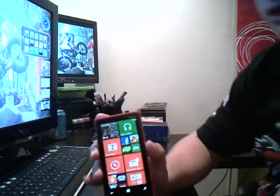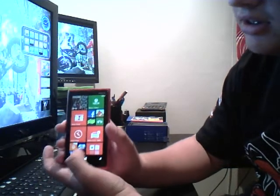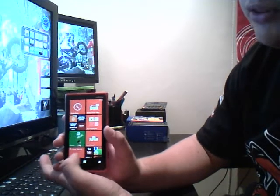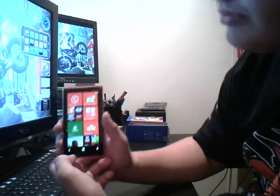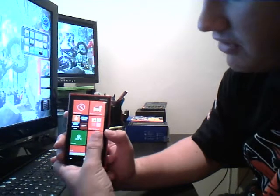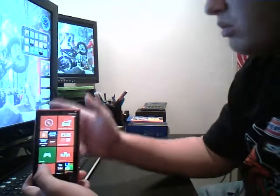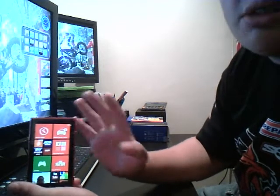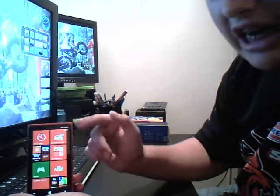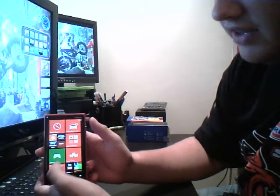So first let's talk about the software. The software is very good on this. Windows have obviously tried very hard with Windows 8 for the mobile phone. I like the fact that I can connect it to my Xbox — that's really good. For anyone that's got an Xbox, you can add someone when you're out and about, buy a game on here and play it on your Xbox, view files through your Xbox, and use this as a remote. The stuff you can do on it is just fantastic.